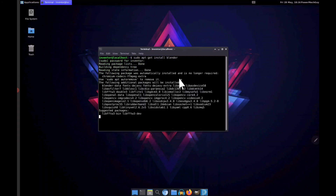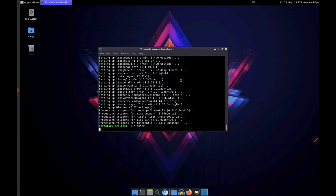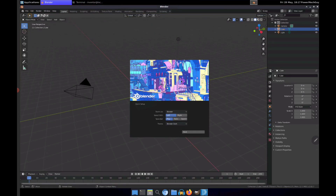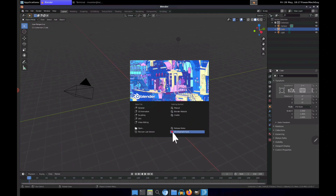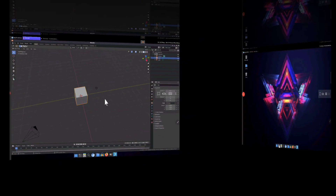After FreeCAD I installed Blender. This is the actual full version of Blender, however it won't run as quickly as it would on a desktop. I'm going to see if there's something I can use to make it run better, because it runs a little slow. Here I'm just moving around the 3D interface a little bit, and you'll see that it is indeed a little slow.